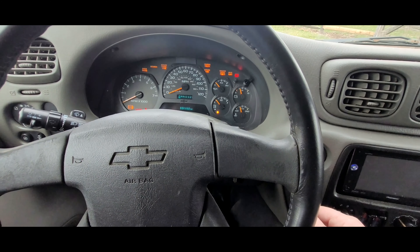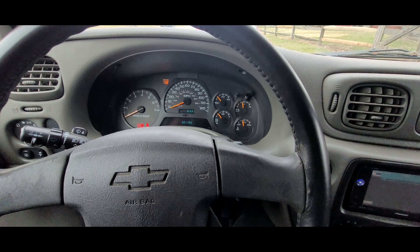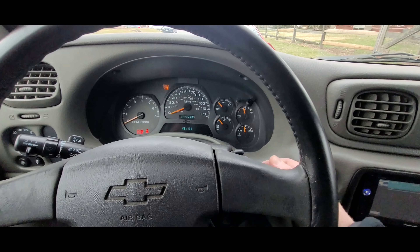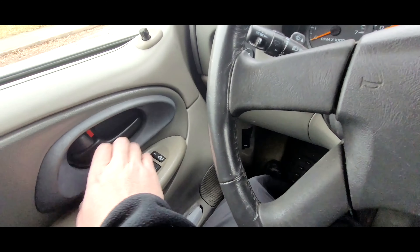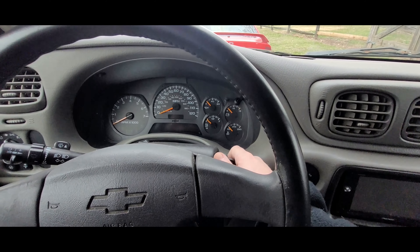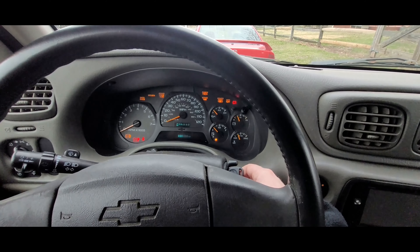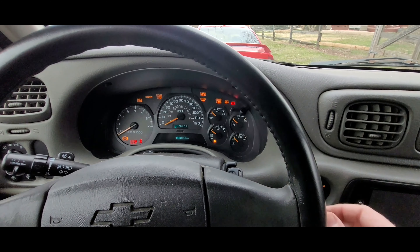One, two, three. That seemed to have worked. Open the door, reset everything. There you go — no more change oil light.